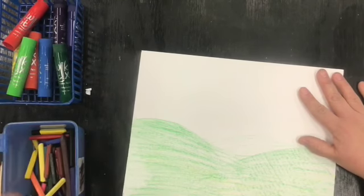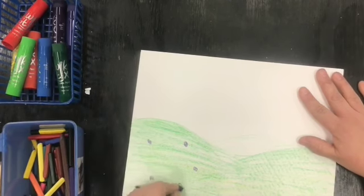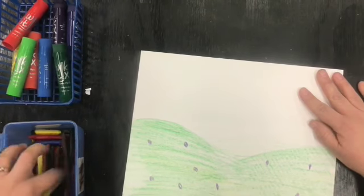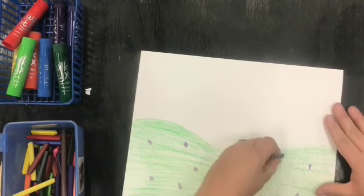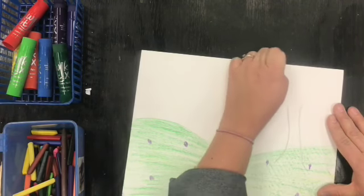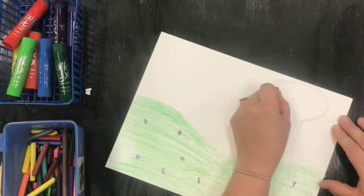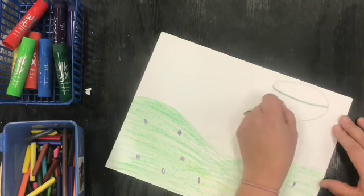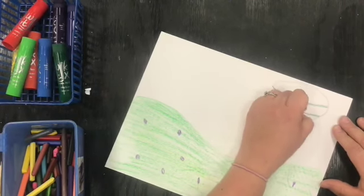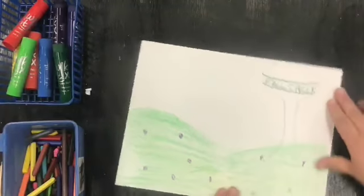I think I'm going to have some flowers in my field. And a water tower in my picture. Let's see if you can recognize this water tower. Your scene can be imaginary, or it could be what you see on your way to school if you want.